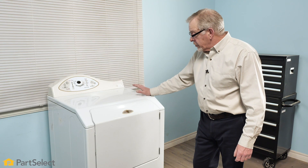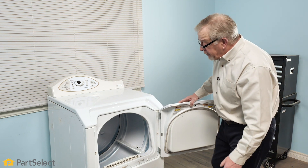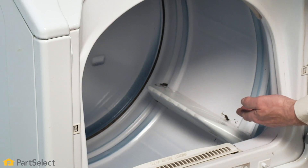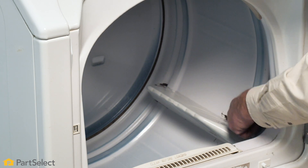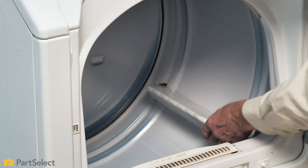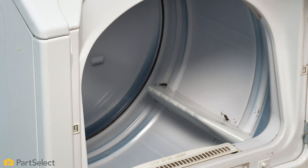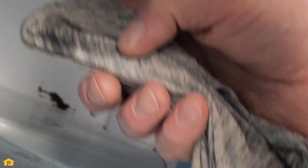Once we have the exterior of the dryer clean, we'll next want to look at the interior. We'll open up our dryer door. The first thing we'll do is inspect the tumbler or drum for any signs of stains from crayons, ink, gum, or anything like that, that may be attached to the inner surface of the drum or onto the clothes lifters or baffles. We'll spot treat any of those stains using an appropriate cleaner designed for that type of stain, whether it's crayon, ink, or gum — products like Goo Gone or Magic Eraser, or any commercial cleaner specific for the type of stain.